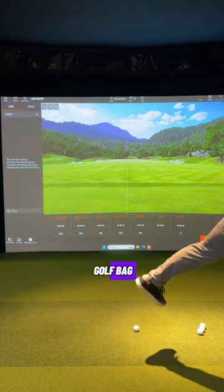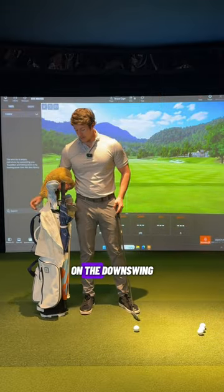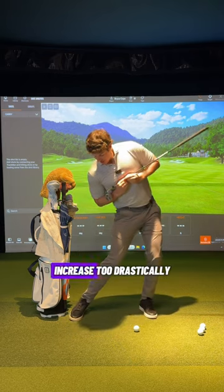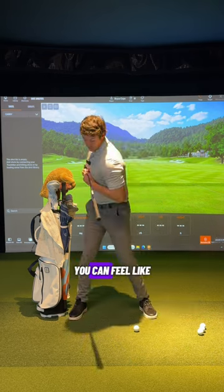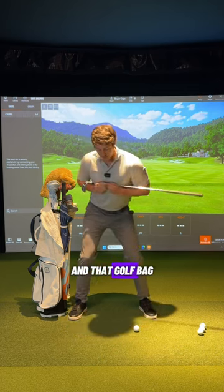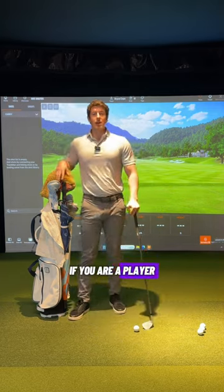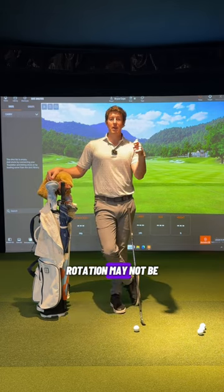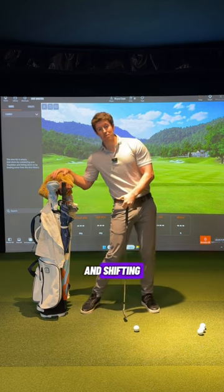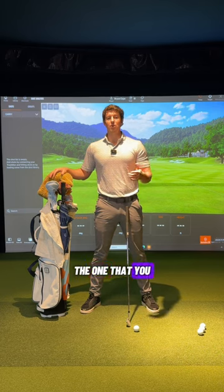You can grab a golf bag — preferably one from Stitch — set it up, and on the downswing feel like you don't let the space between yourself and the bag increase too drastically. Feel like as you're turning, you maintain the space between the back hip, the back pocket, and the bag rather than sliding away from it. So to summarize: if you struggle with coming over the top, rotation may not be the best feel. If you struggle with getting stuck underneath, sliding and shifting is probably not the best feel. You have to adopt the pattern of the one you want to improve.